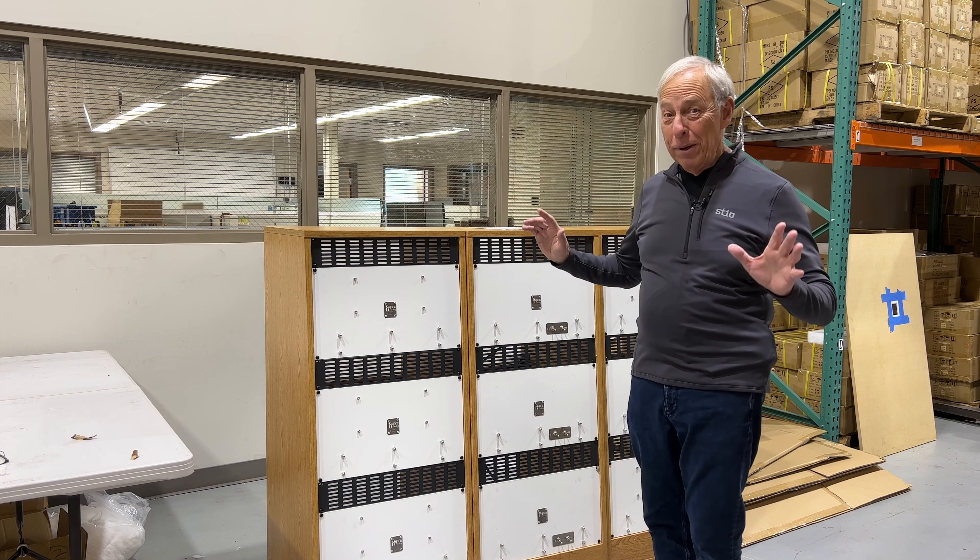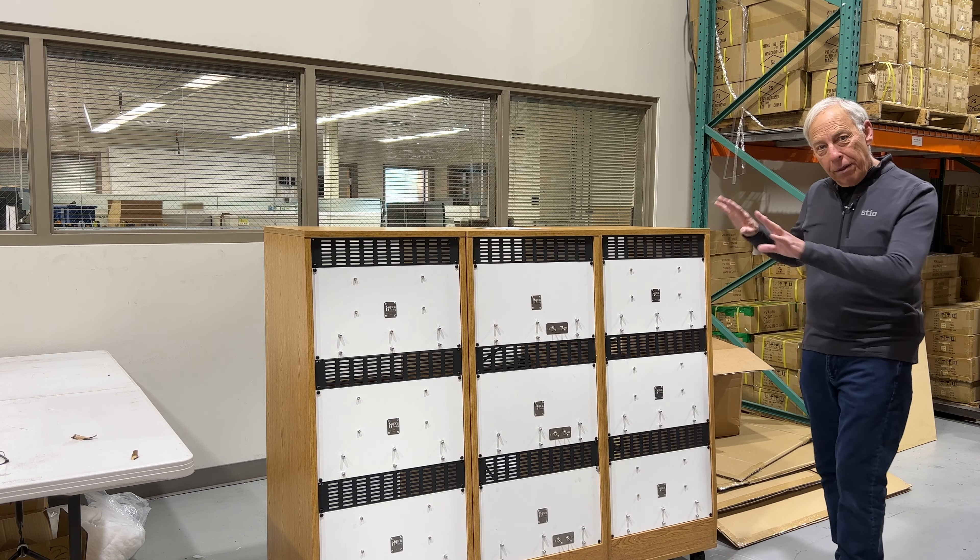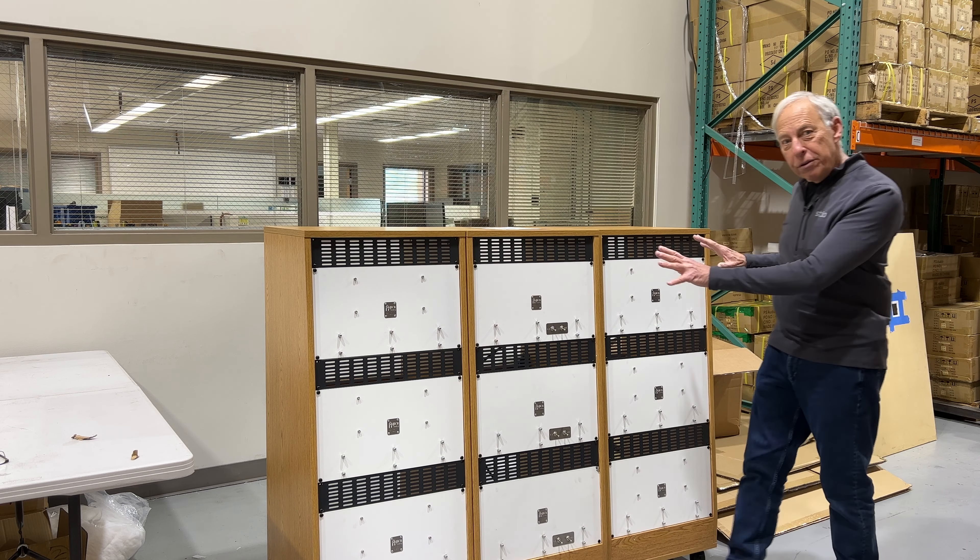Crazy man, but brilliant. He designed, built all these, customized — look at them. This is six channels of reverb, of high voltage vacuum tube reverb, and you can use them as three stereo or mono or whatever you want.